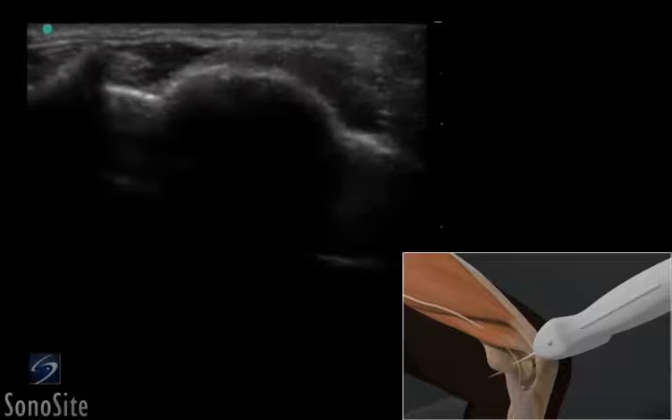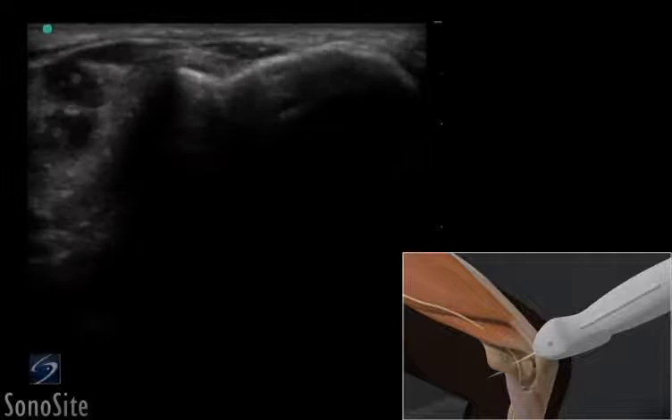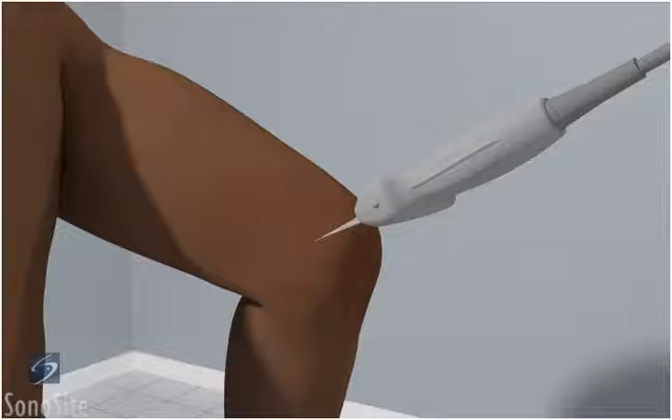A linear array transducer with a musculoskeletal exam type is used to perform an ultrasound examination of the ulnar nerve. The patient is asked to flex their elbow slightly with the hand placed on the examination table and the forearm in forced internal rotation.